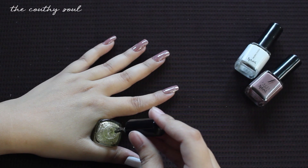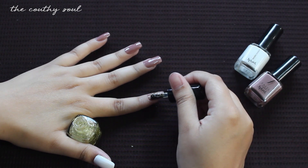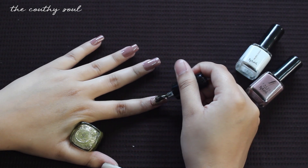Next I'll be applying a golden glittery paint on my index finger as the top coat to give it a glittery finish.